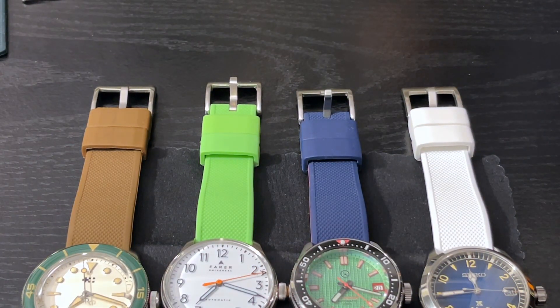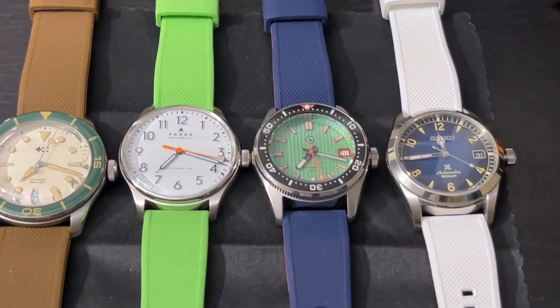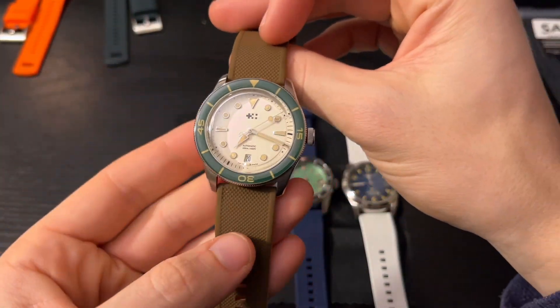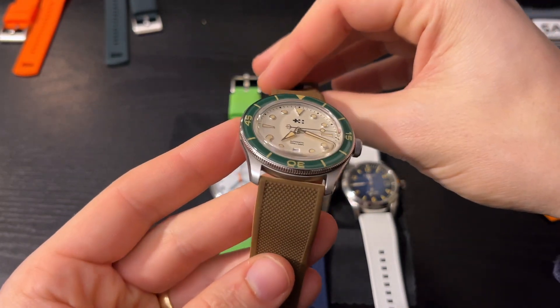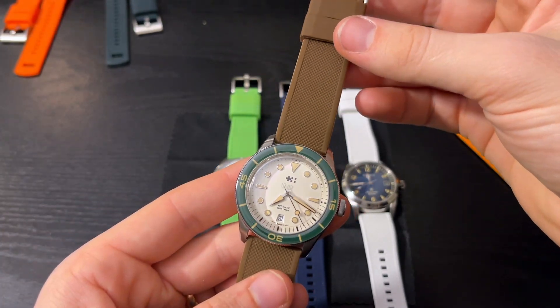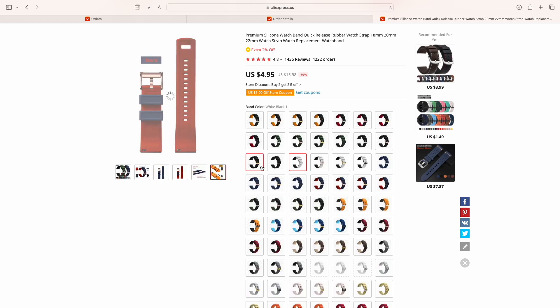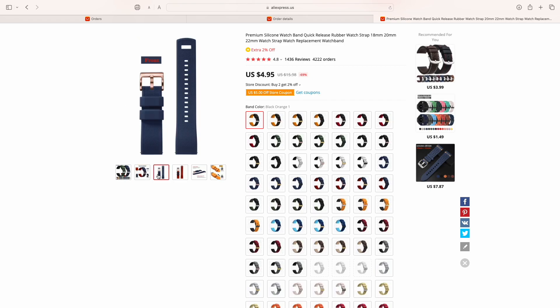Here are the bands on some watches. This is a Christopher Ward C60 Aquatane — it has 22mm lug width, and this is on a Samco band. I think it looks really good. This is a more formal watch; it doesn't look quite as at home on a silicone band, but it's a way to take a more formal-looking desk diver and make it more casual. And it looks great.